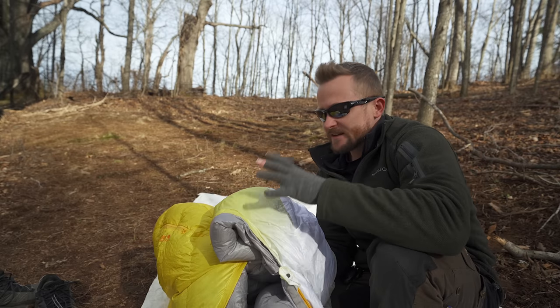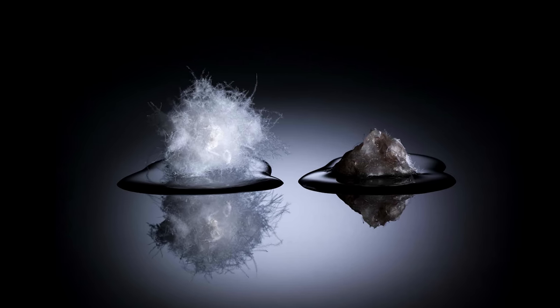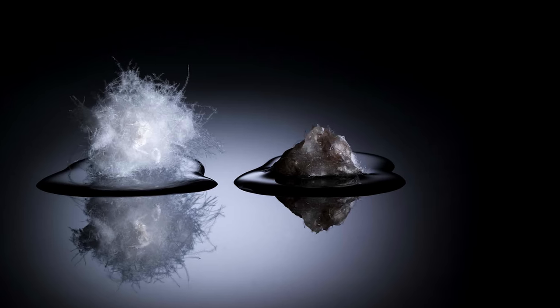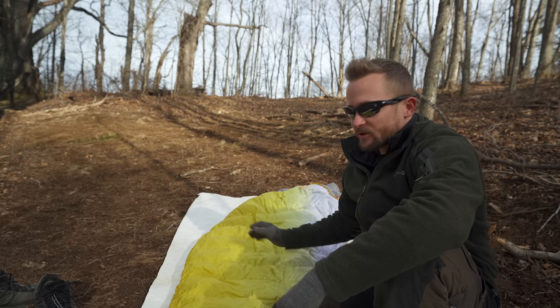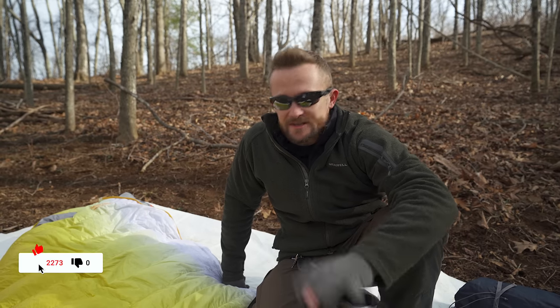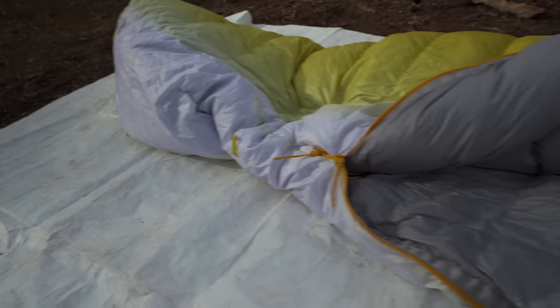This is an 800 fill goose down treated with Nikwax — what they call hydrophobic down. This allows you to use it in damper conditions and it will perform better. The outer shell material is a 20D polyester ripstop that has been treated with a water repellent. You could spill water on this and it will just fly off — a nice feature especially when you're inside your tent and things can become wet and moist.